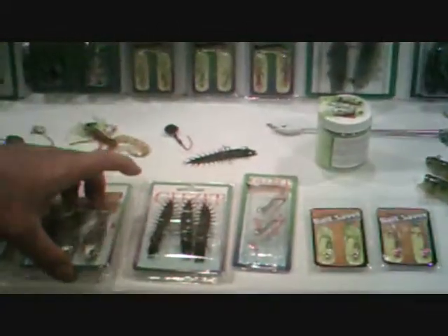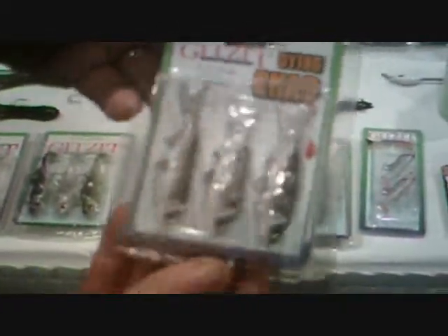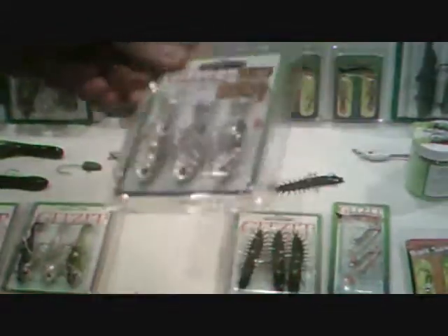We have a whole selection here. This came out two years ago at the iCast show as well — the Dying Shad. It swims on its side like it's injured, and it's been flying out the door.